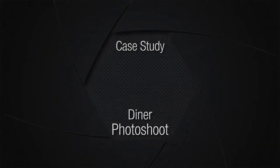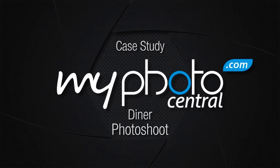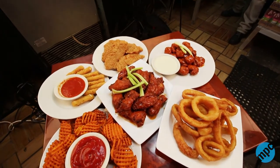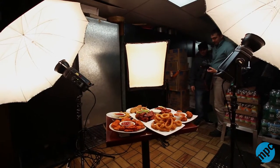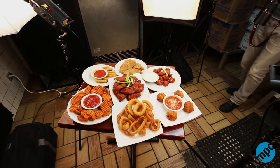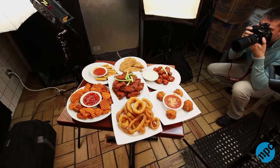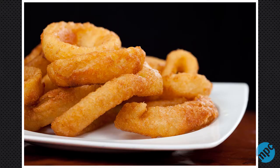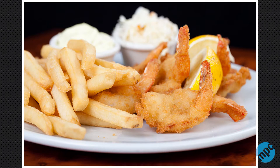Hey, this is Alex from MyFotoCentral.com, and today we want to do a case study of our restaurant photo shoot. We often get booked to shoot restaurants and food for the menus, so this is one of those cases when we had to come in and adapt to the job.